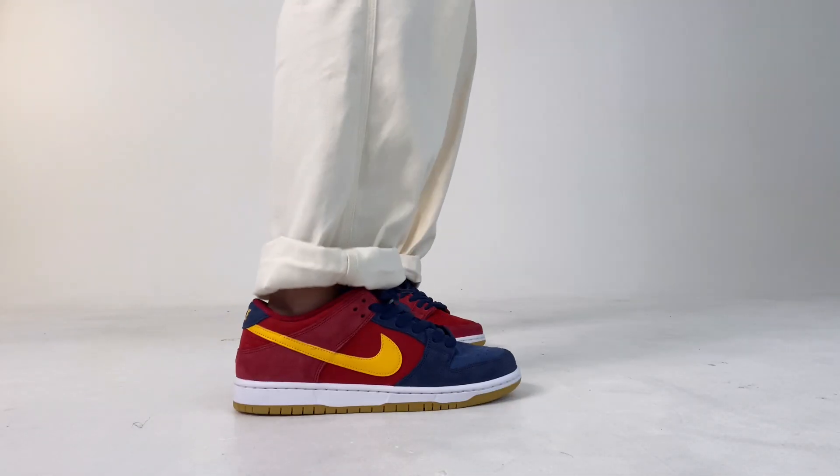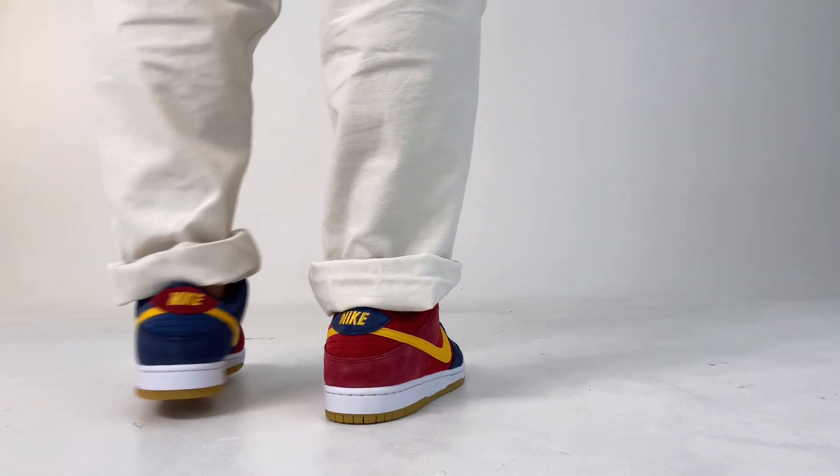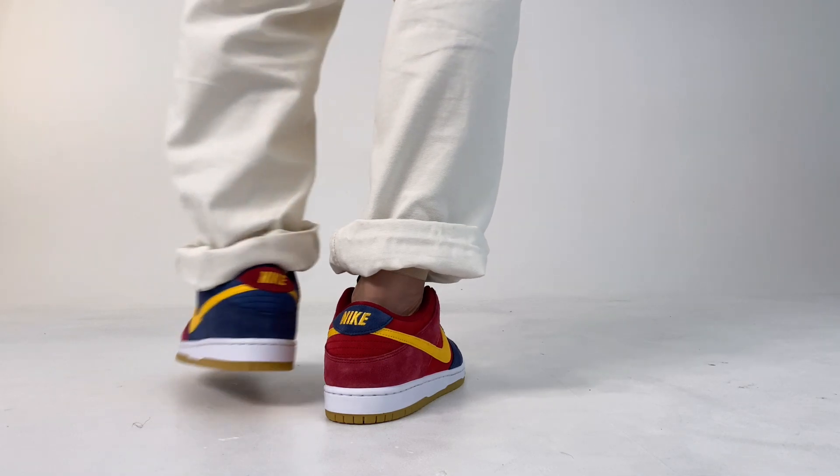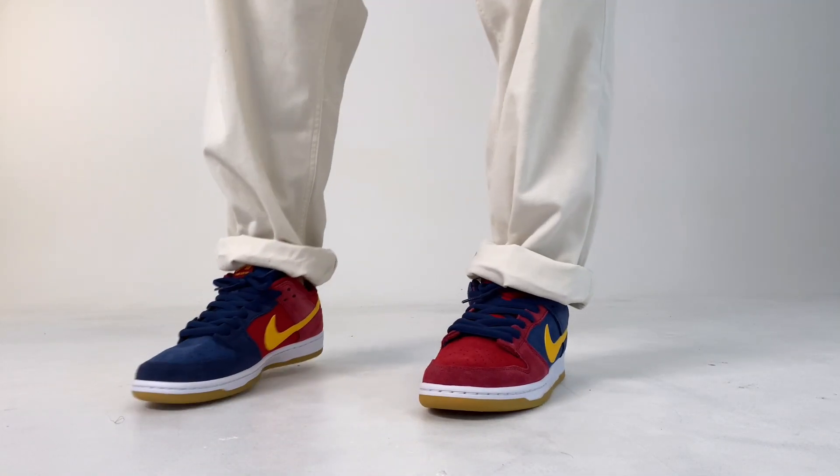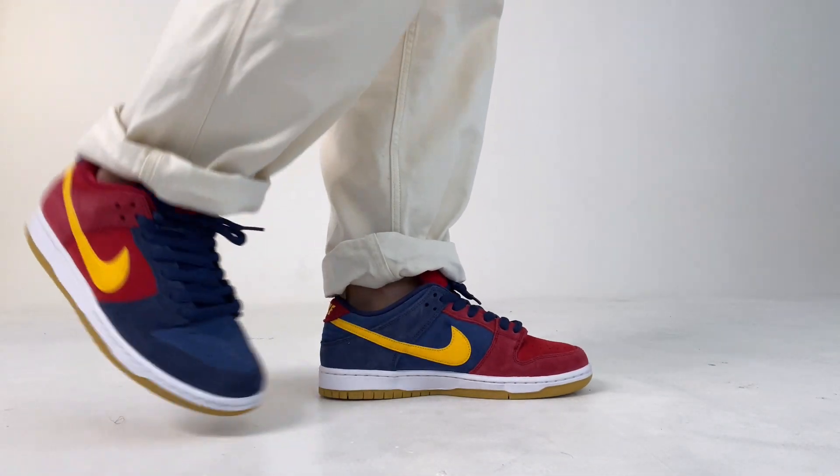So I tried these on and matched them with my wide cream pants from Vans. In terms of sizing, I believe it is true to size. Some Dunks can feel a little spacious, but SB Dunks usually have that thick cushioning inside, so I like to grab my true size.